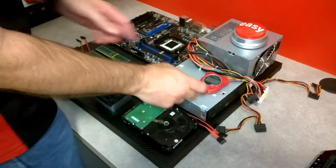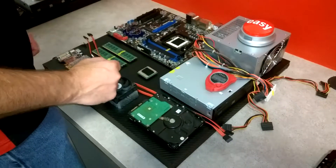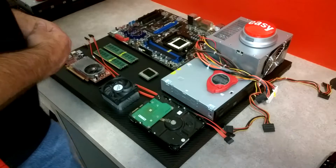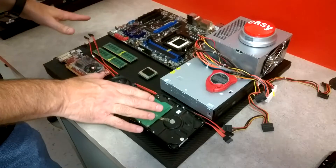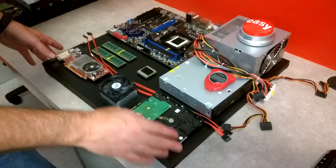The judge will reset the stopwatch by hitting this button, and then they'll get ready to hit the start button when the player is ready to go. You can assemble the components in any order that you want, but they all have to be finished in order for it to be an official time.